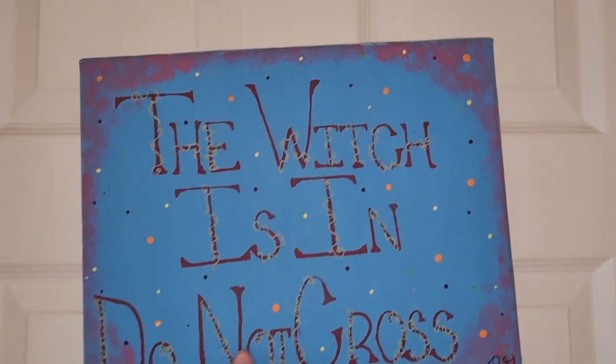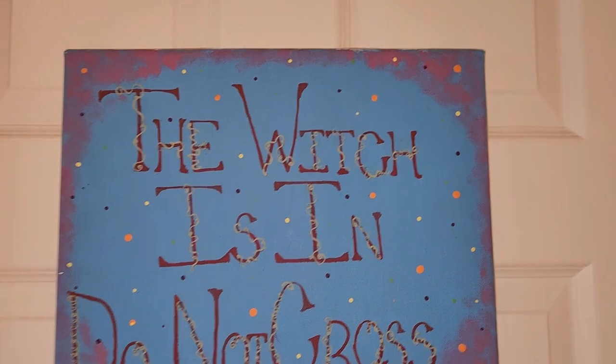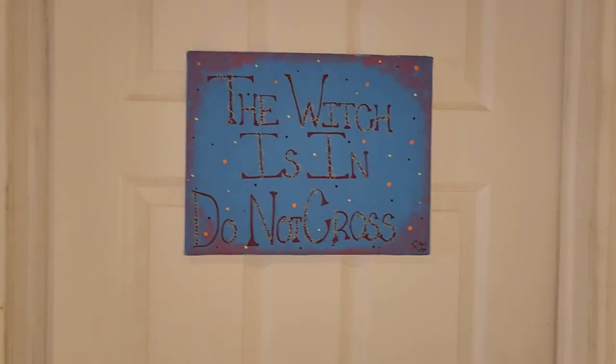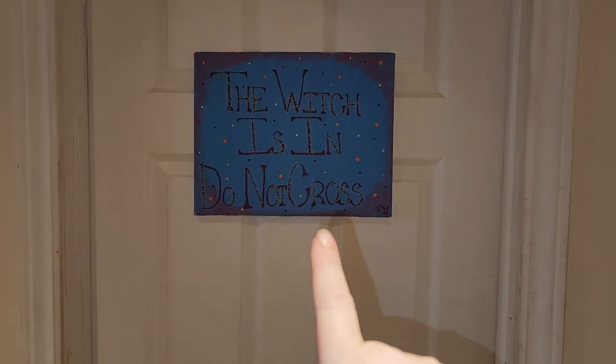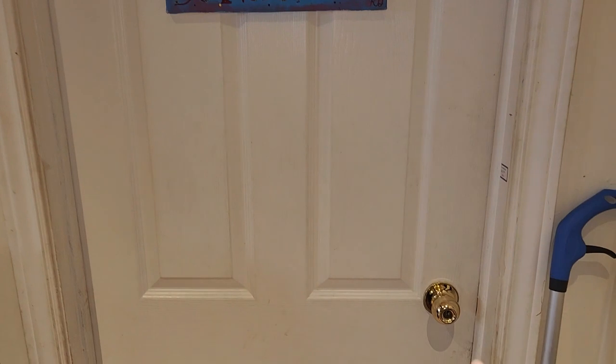So I have this, albeit crooked, painting on my door. I don't close my door all the time, but that way when my door is closed, hopefully people will back off. It doesn't always work.